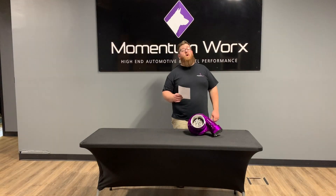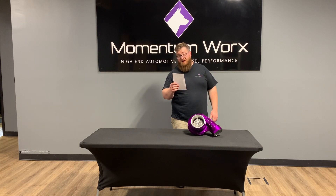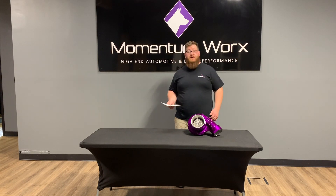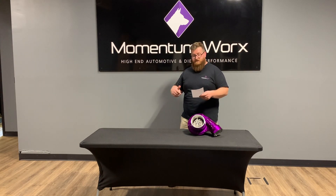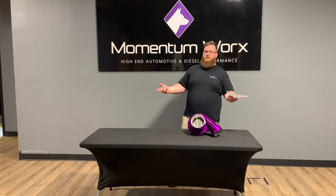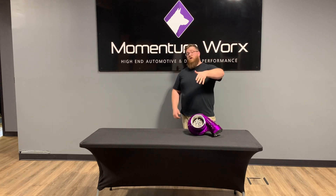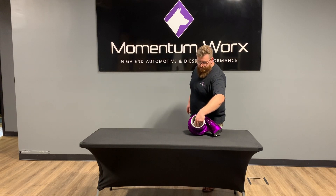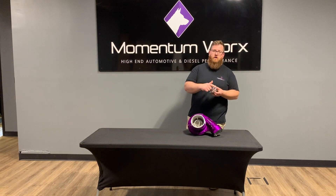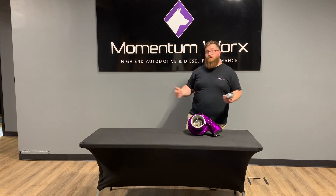What's BorgWarner's official take on the extended tip? This feature amplifies boost pressure and flow capabilities for a given wheel size. Basically, BorgWarner is saying you're able to get the flow capabilities of a larger wheel without actually changing the wheel size. The OD — the overall wheel size — stays the same, but the extended tip reaches out a bit more to grab a little bit more air.